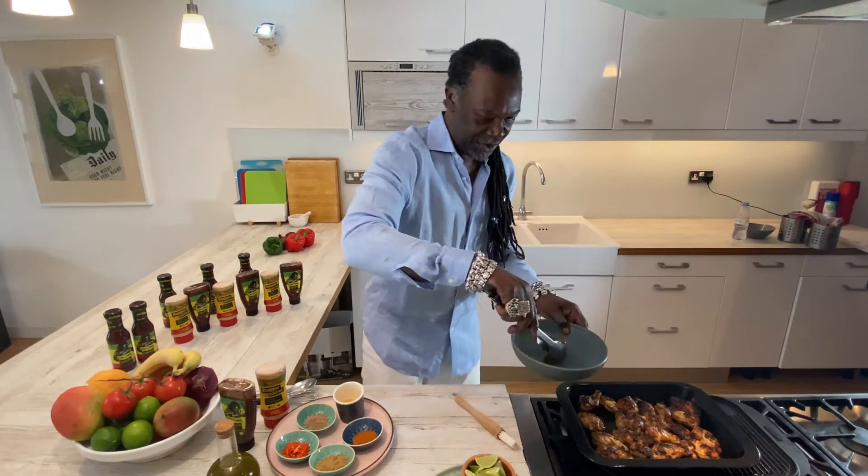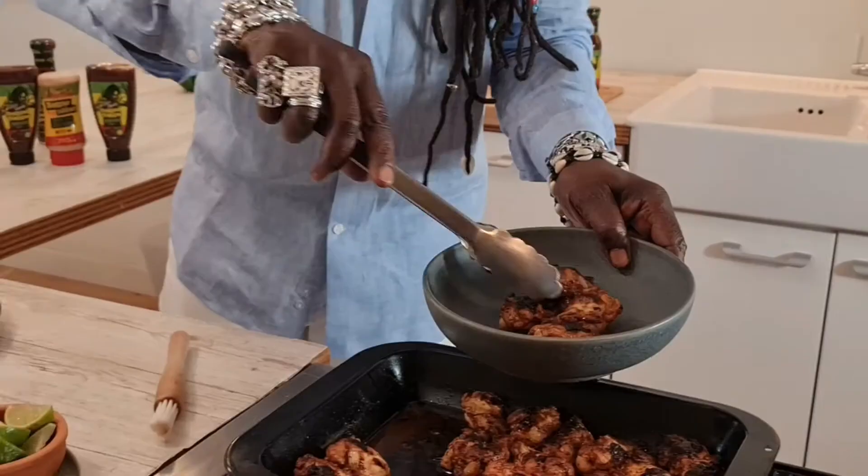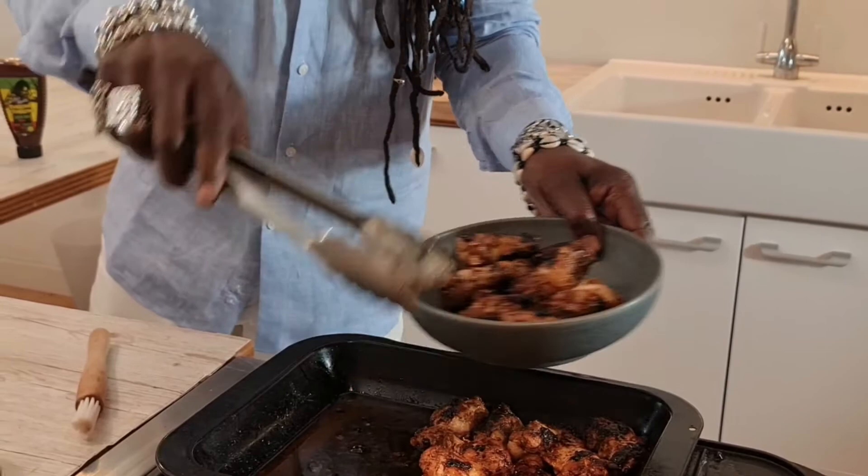This is my home style jerk wings, guys — absolutely amazing. This is one that you can bring to the table for the kids to really get stuck in. I've used half wings, not the full wings, because the full wings get a bit messy.